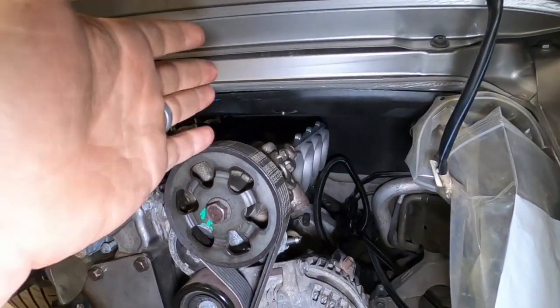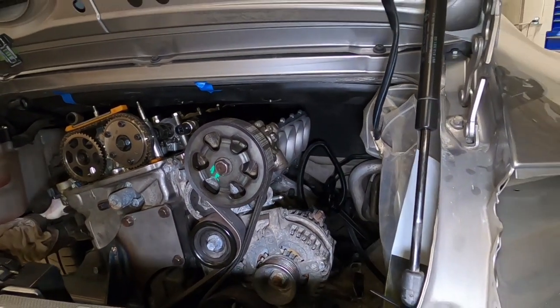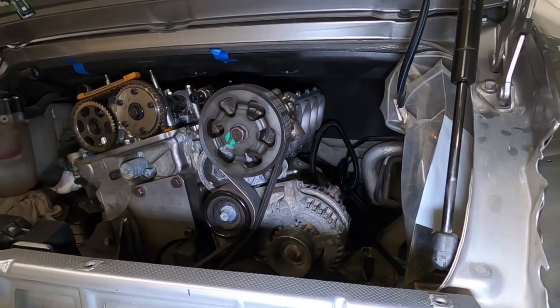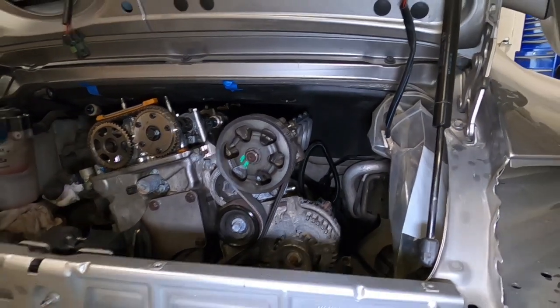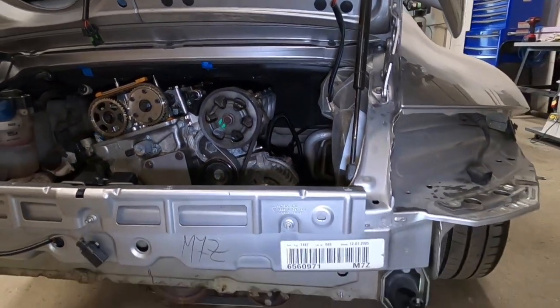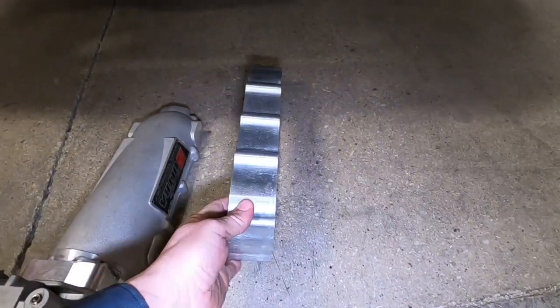Because of that two-piece design, we were able to space out the plenum so we could retain the factory power steering, which is a huge benefit. It simplifies this project significantly to just run a hydraulic power steering pump as opposed to an electric power steering pump. So with this new intake manifold design we're able to utilize a custom two-inch spacer.